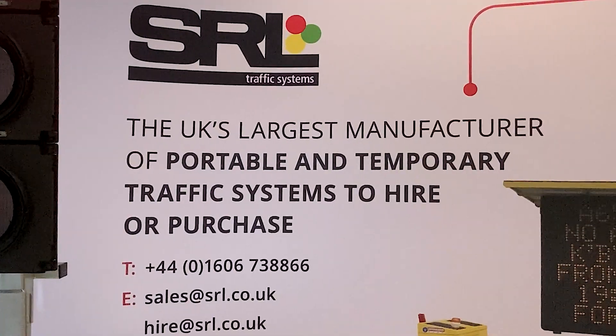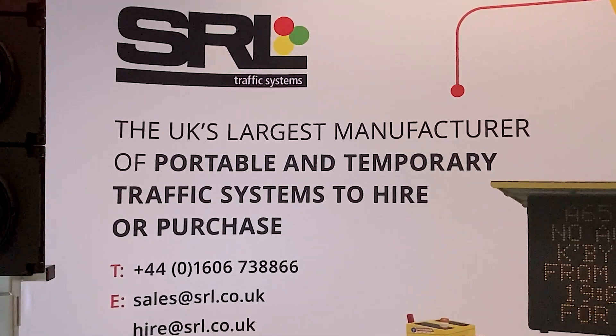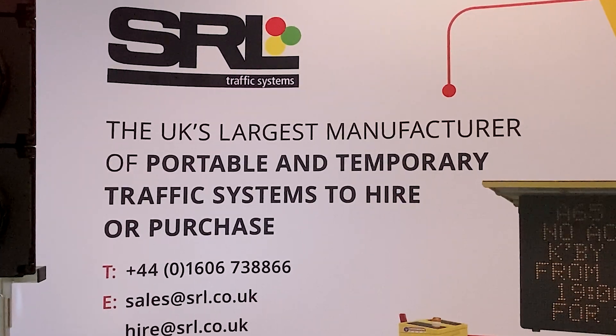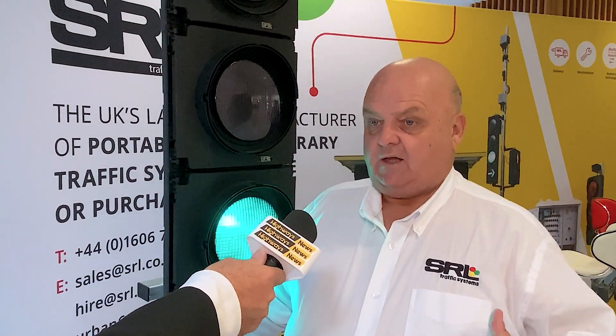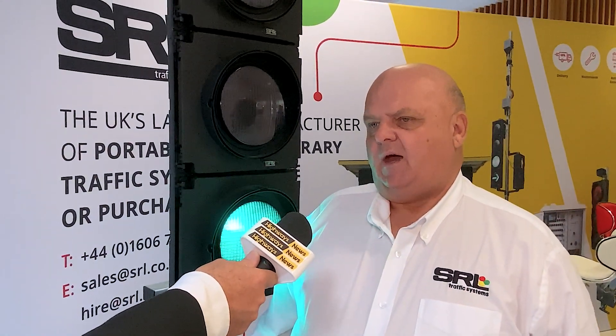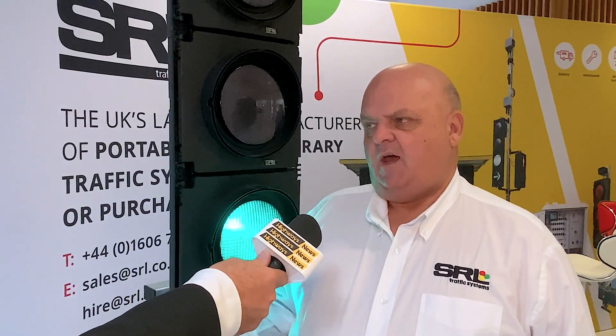Urban 64 is a connected solution — it can handle up to 64 heads. The controller can connect back into urban traffic management control systems using the Chameleon, which is SWARCO's unique unit that takes the UTMC interface and communicates using 4G back into the central city system.